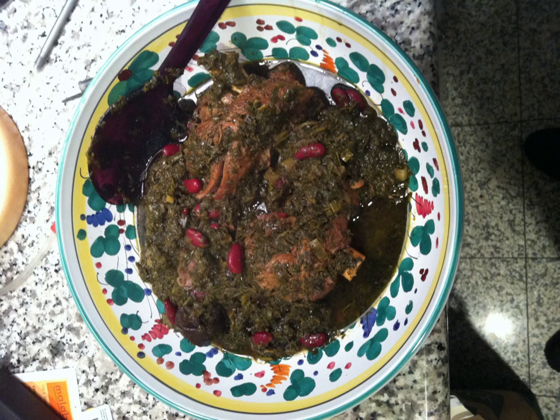This mixture is cooked with kidney beans or yellow split peas, yellow or red onions, black lime, and turmeric-seasoned lamb or beef. The dish is then served with chelo or over tadig.